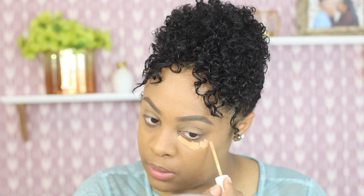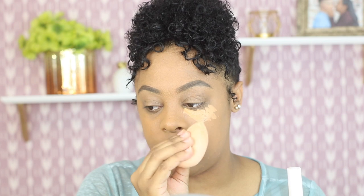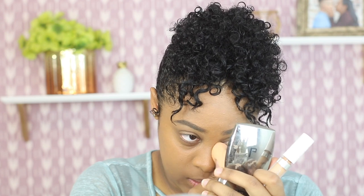I'm gonna use the ColourPop No Filter Concealer right now, and that's what I'm gonna be applying under my eyes. I've really been enjoying this concealer lately. I'm gonna use my sponge — it is damp, by the way. I'm just gonna blend down my concealer. I freaking love this concealer, it's very good. Alright, so my concealer is on.